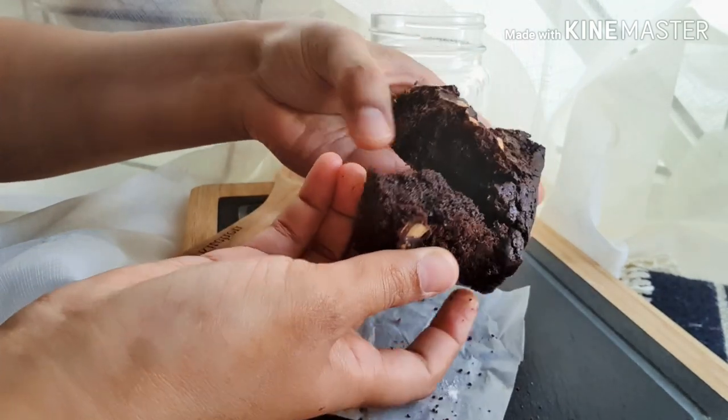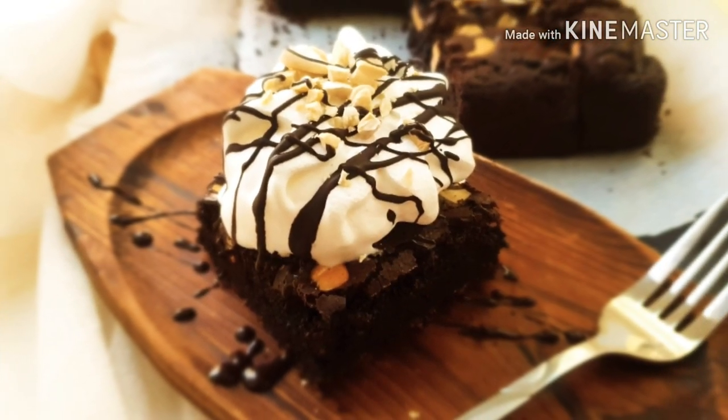Hope you guys enjoyed my video tutorial — till we meet again with yet another interesting recipe!